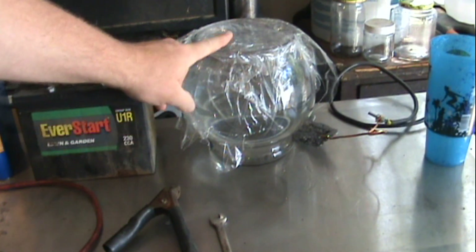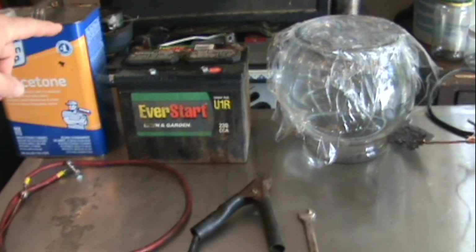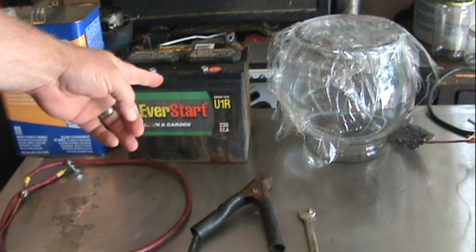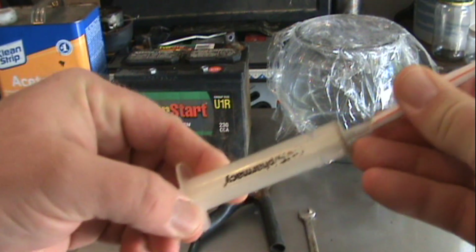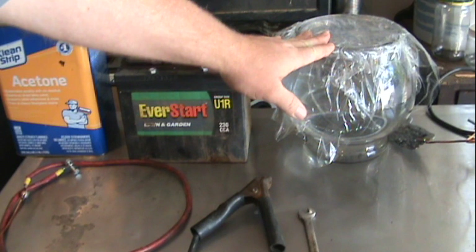I went to Walmart and bought a glass fishbowl for about six bucks. I had to replace two batteries in my vehicles, so I took a syringe with a piece of straw on the end, popped the caps off those batteries, and individually extracted what's called battery water. As we know, battery water is 50% sulfuric acid and 50% water — so that's my tank and solution.